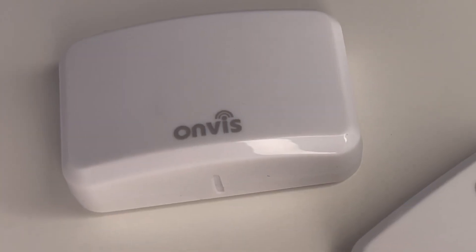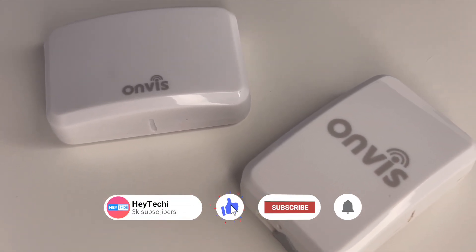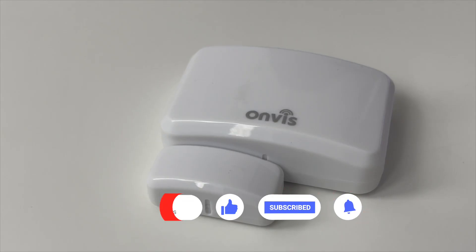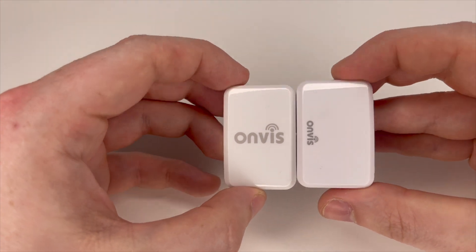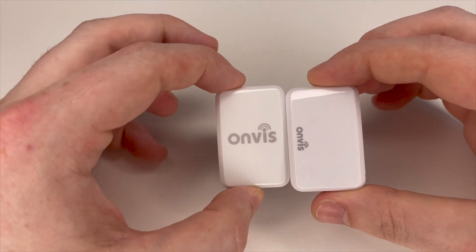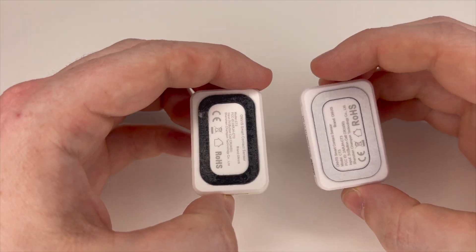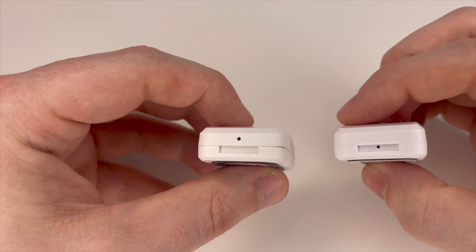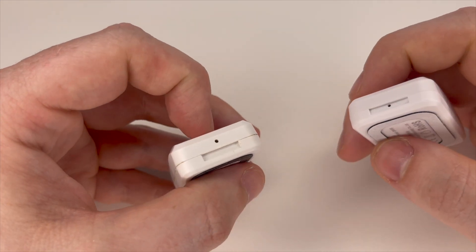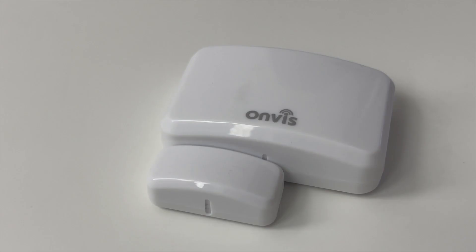So ultimately, when it comes to comparing both of them, how do they fare and is it worth upgrading to the CT3? In terms of setup, both integrate seamlessly with HomeKit and offer a wide range of automation possibilities. However, due to the faster response time of the CT3 thanks to Thread, the automations are noticeably faster, and for this reason I think the CT3 has far more versatility within a smart home.